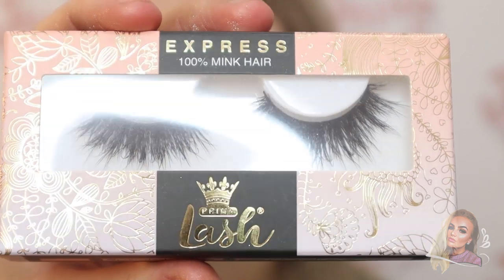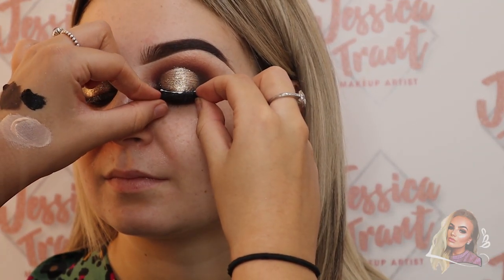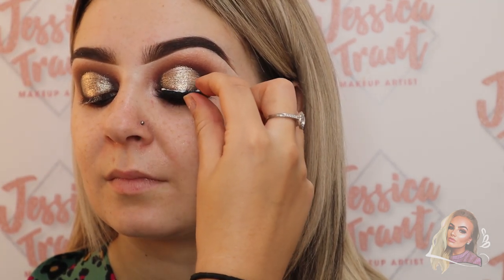Now I'm going in with the Prima lashes in the style Booty and popping those on. Make sure to always keep the client's eye open when you're applying lashes.